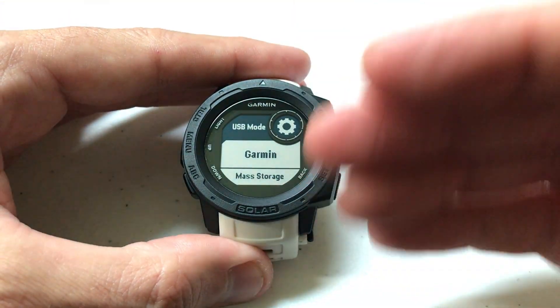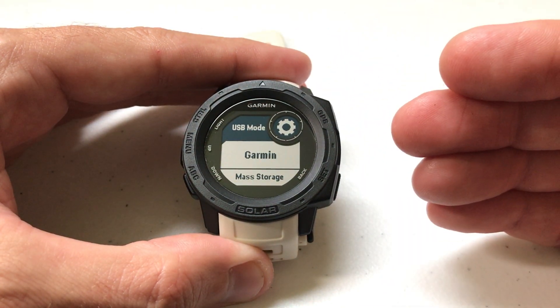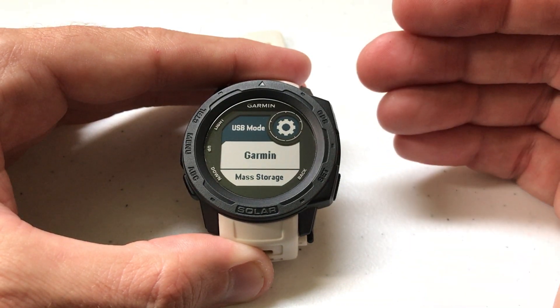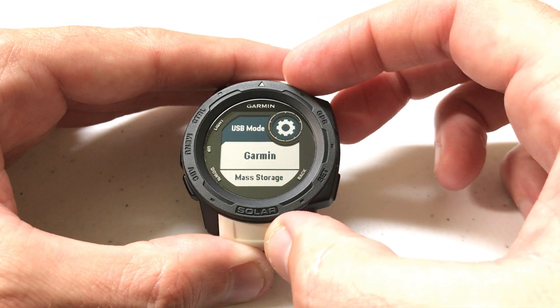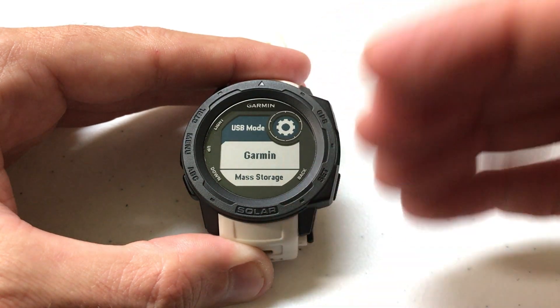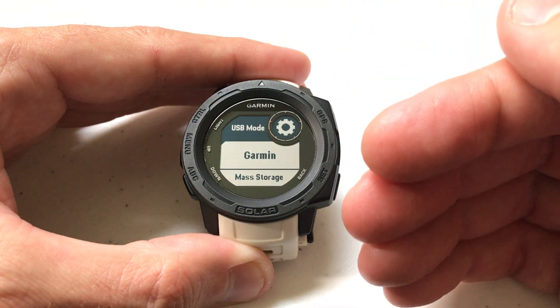The other setting is Garmin. If you have it set to this, when you plug it into the computer it will ask you if you want to go into Mass Storage mode. If you say no, you won't be able to see or access the actual files on the watch, but you'll still be able to use the watch while it's plugged in. It'll still be charging but the watch will remain fully operational.